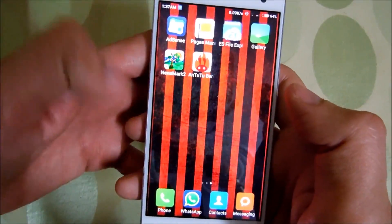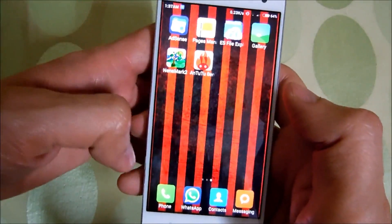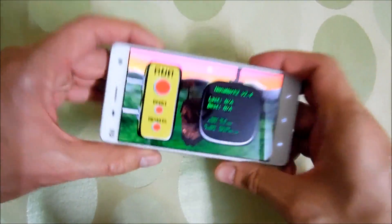Now let's move on and test the GPU performance of this device and run the NenaMark II test.